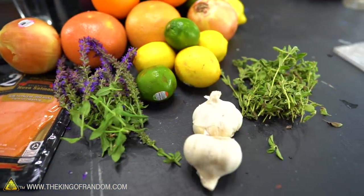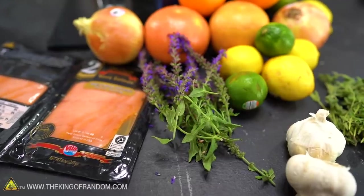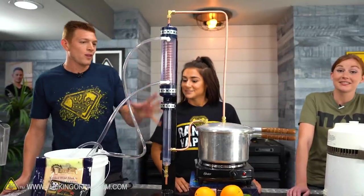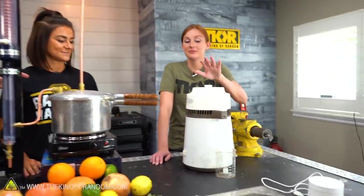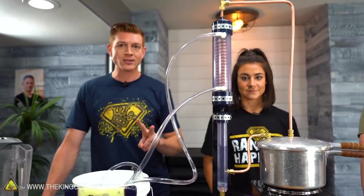We've got some onions, some garlic, some fish, some lavender. We did add some good smells with the citrus in here, and some fantastic oregano. So we got two distillers here. We got one that was built by Chris, which is phenomenal, so big shout out to him. And then we got one of Nate's distillers over here. It's a little more simple, but it gives us the option to do two things at once.